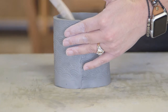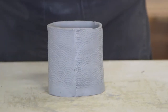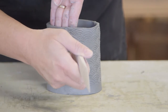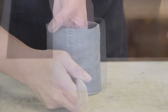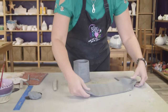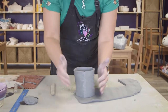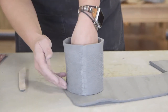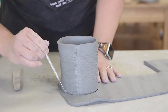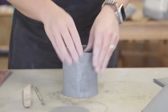I don't want to push too hard through the seam, but I definitely want it to disappear. I can do the same thing on the outside, though I don't want to do too much there because I don't want to lose my texture. I'm going to very gently pull the seam. Now I'm going to make the bottom — I'll take this leftover scrap, line it up, and use my needle tool to trace around it and cut it out. I'm going to pull it off because where I attach it we have to scratch it again.